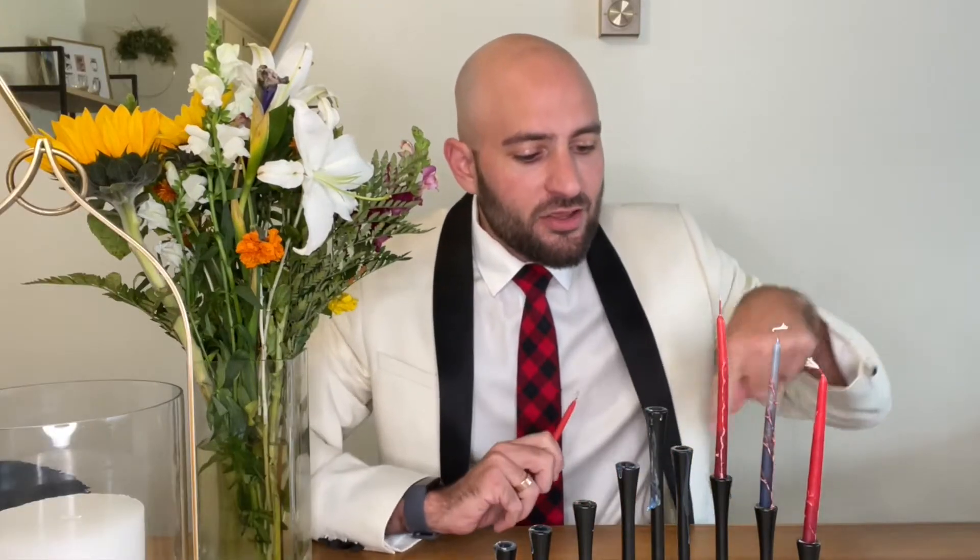So if we're pretending that it's the third night of Hanukkah, for example, you've got your shamash — you light that one first, then you start from the left. Very important.